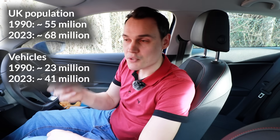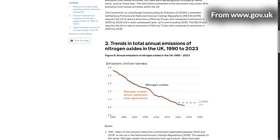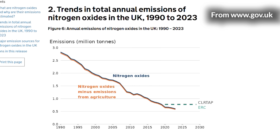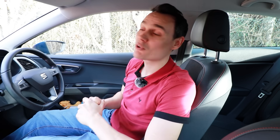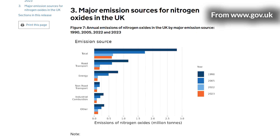Since 1990, the population of the UK has increased and the number of vehicles on its roads has increased, but the amount of nitrogen oxides emitted each year has decreased dramatically. In 1990 the UK emitted 2.8 million tons of nitrogen oxides, but in 2023 it was 0.6 million tons — a dramatic decrease. Not all of it is down to the catalytic converter, since not all nitrogen oxides are caused by road transport, but the catalytic converter has played a major role.